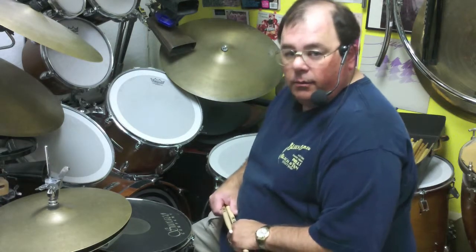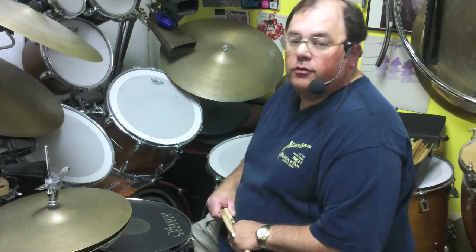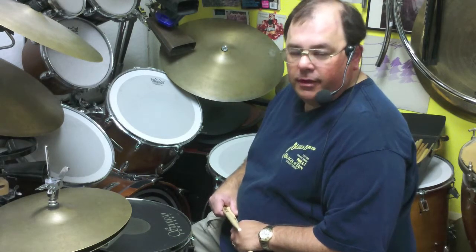Hi, this is Ed. Welcome to my percussion studio in the back of the Drum Exchange in Seattle, Washington. This is where I teach drum set, marimba, vibes, timpani, congas, djembe hand drum — a little bit of everything.